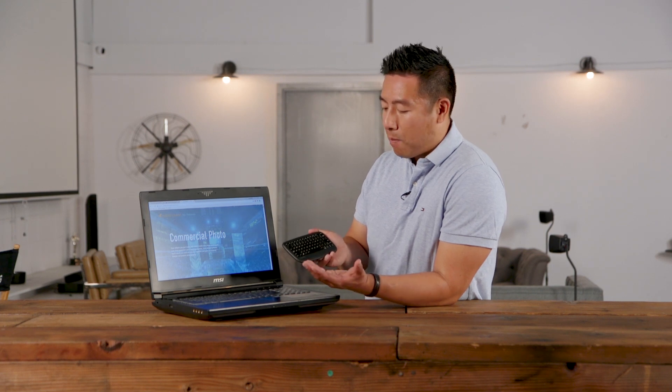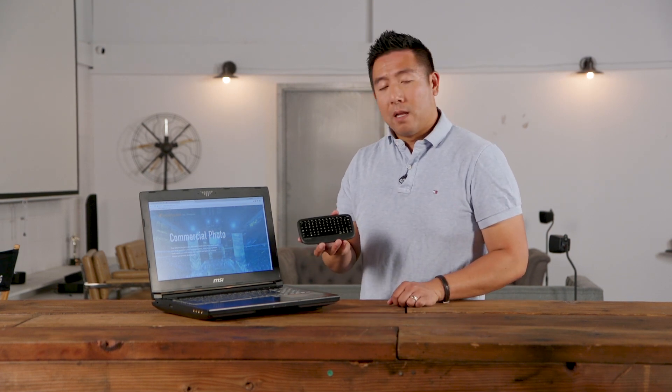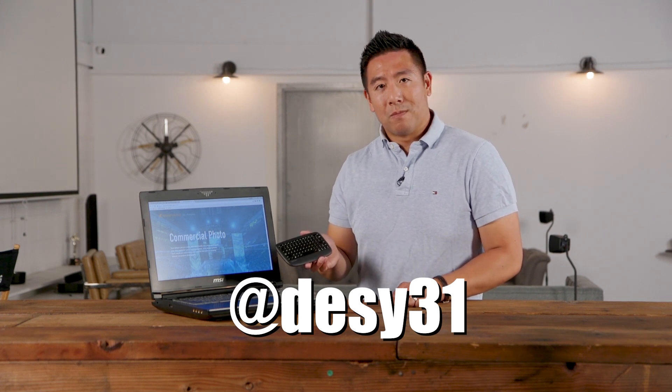Overall it's a pretty great device — nice, small, compact, and inexpensive. If you liked this review and want to see more, please like and subscribe, and don't forget to follow me on Instagram at Desi31. Thanks for watching.